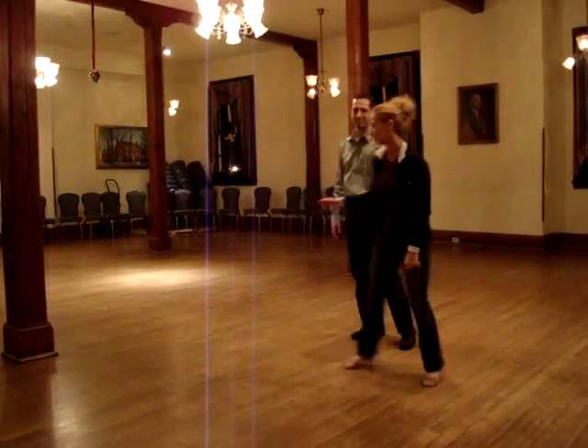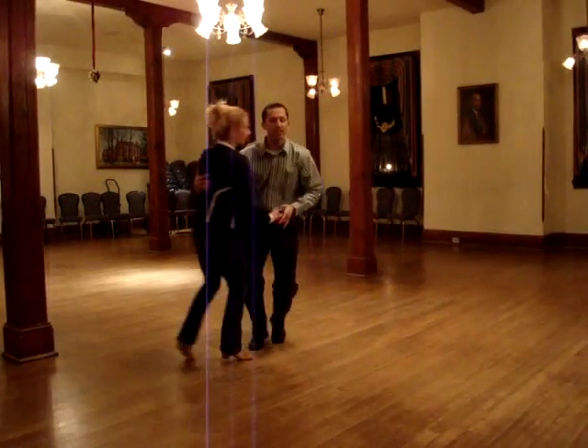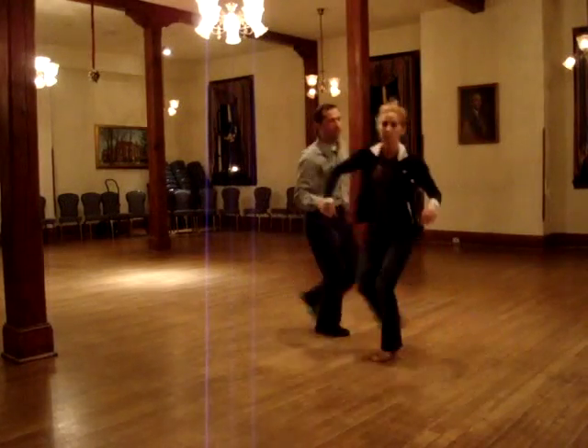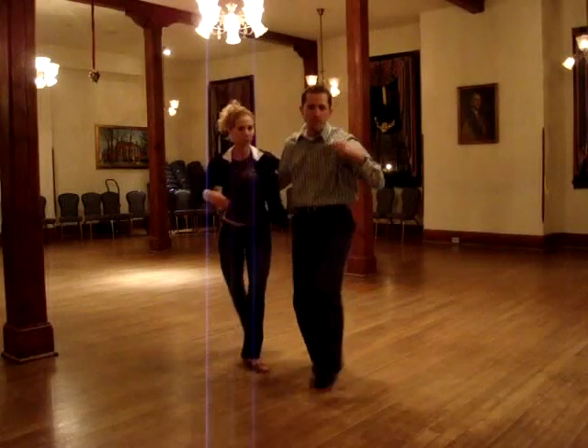Let's do it from the top. So with the Texas Tommy we're going to get the handshake. Five, six, seven, eight — rock, triple step, triple step, step, step, step, step.